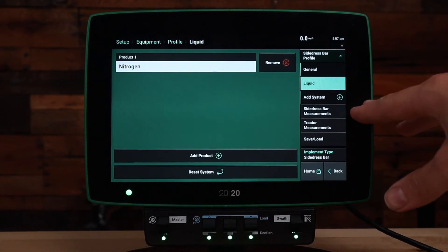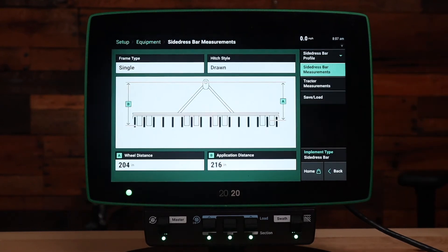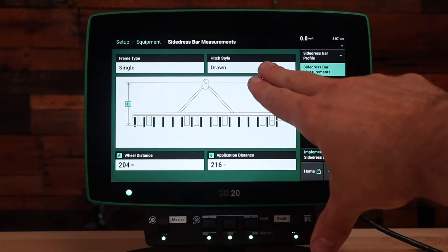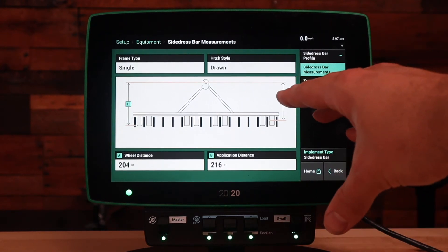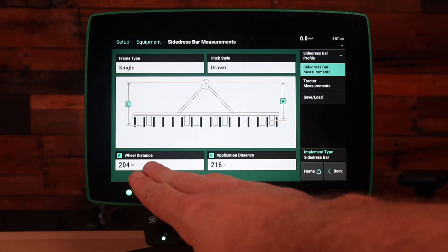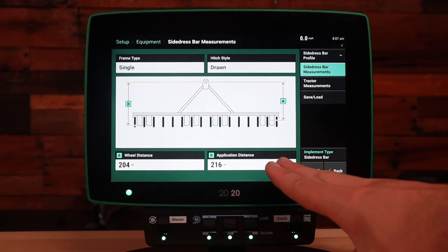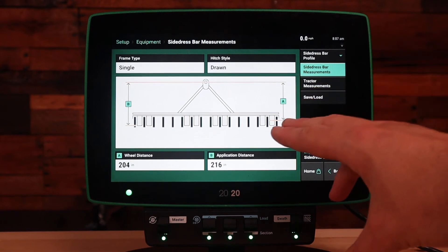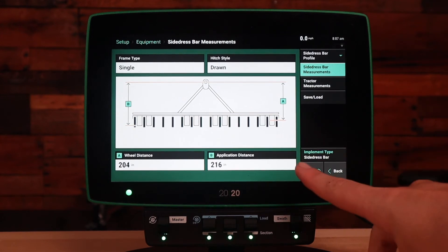Now that we've added the product, next we'll need to verify side dress bar measurements and tractor measurements. For the side dress bar measurements, you'll need to select the frame type and hitch style at the top, and use the diagram in front of you to reference the look and feel of what frame type and hitch style you'll need to select. Next you'll be entering in the measurement from the hitch to the wheels on the side dress bar — that would be measurement A. Next we'll need to measure from the hitch location to the application point, which will be the actual output location of your liquid product. Enter that measurement into B.